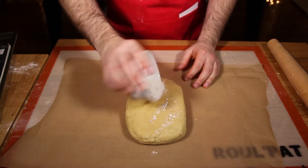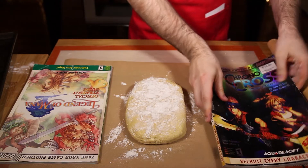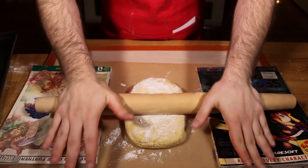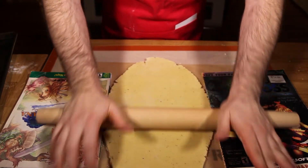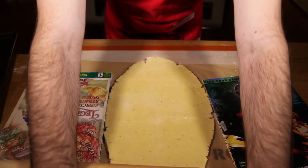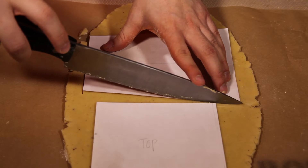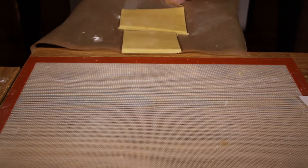Once the dough is chilled, it will be much easier to work with. Lay down a piece of parchment paper and roll the dough out to about a quarter inch thickness. I find it easiest to use two books or magazines of equal height to make sure that the dough is even. And if you don't want to get your books greasy, I suggest covering them in cling film or wax paper. Then take your templates and cut out the shapes with a sharp knife. Remove the excess dough and slide the parchment onto a baking tray.